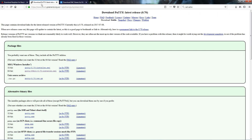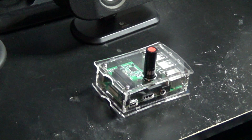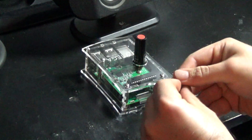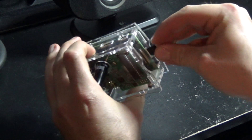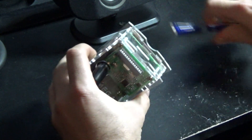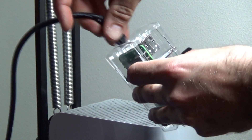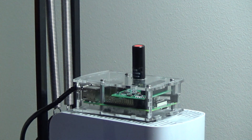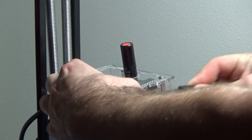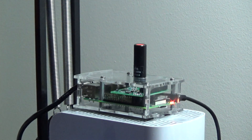Now we want to install a program called PuTTY — you can get it from the URL on screen, pause to copy it, and download the installer. Then take your micro SD card and insert it into the Raspberry Pi, making sure it's fully inserted. Hook up a network cable directly to your network — in this case it's my router — and once it's hooked up to the network, go ahead and power up the Raspberry Pi and let it boot up.